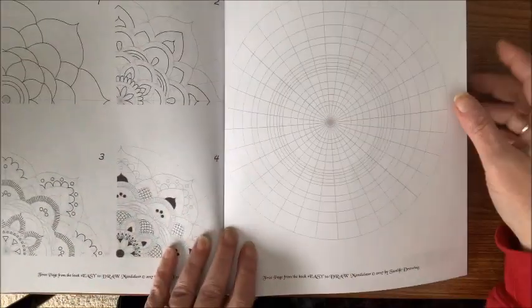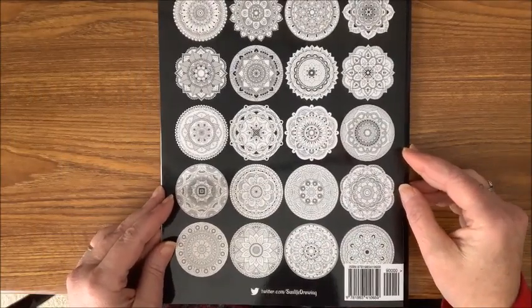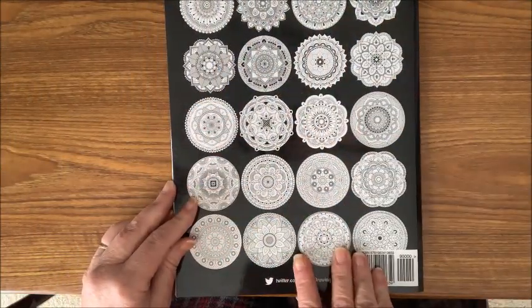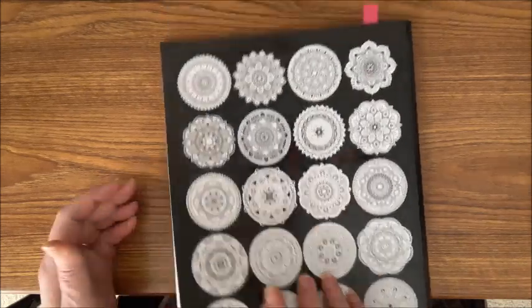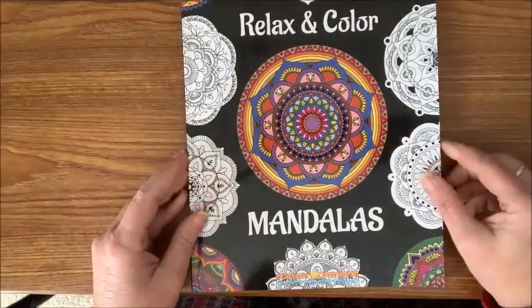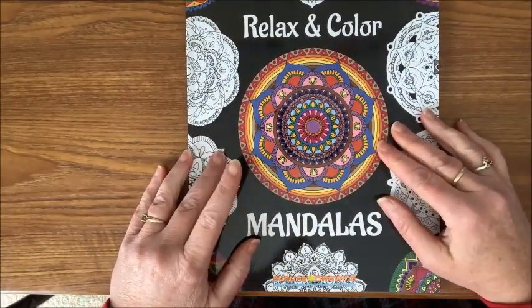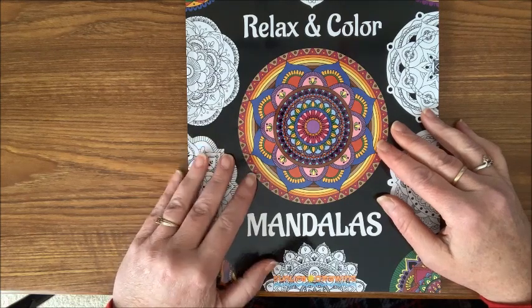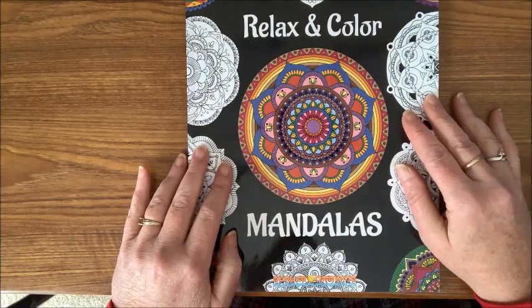Here on the back page there is also a listing — thumbnails, if you will — of the mandalas included in this particular book.